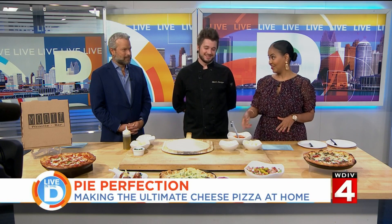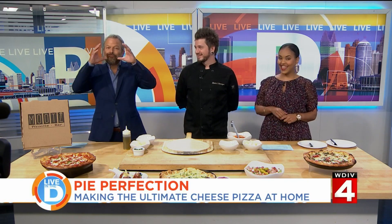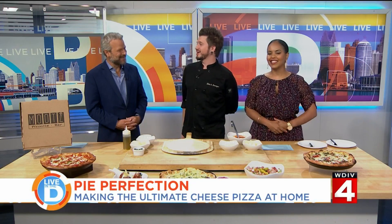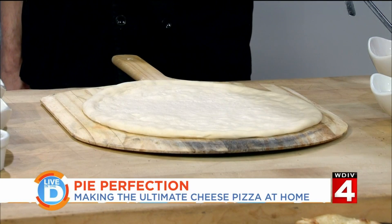Thank you for having me. Everything smells so good — the sauce especially. So, what are you preparing for us today? I have one of our signature pies. This will be the Holy Cheezus pizza. It's basically a cheese pizza. Did you say Holy Cheezus? That's right — Holy Cheezus. That's what you're gonna say when you bite into it.